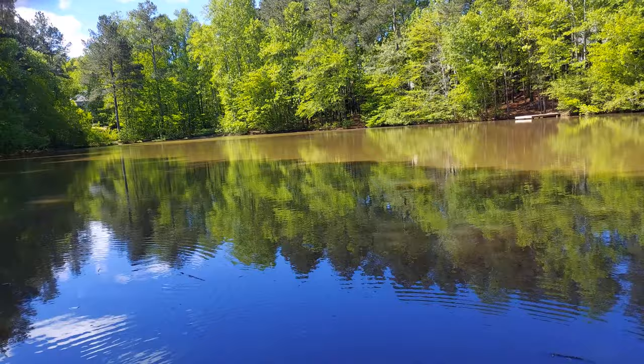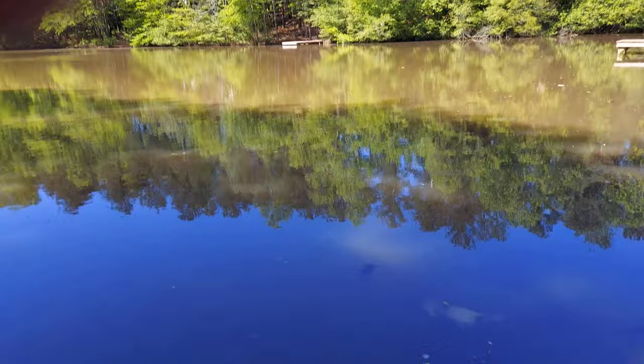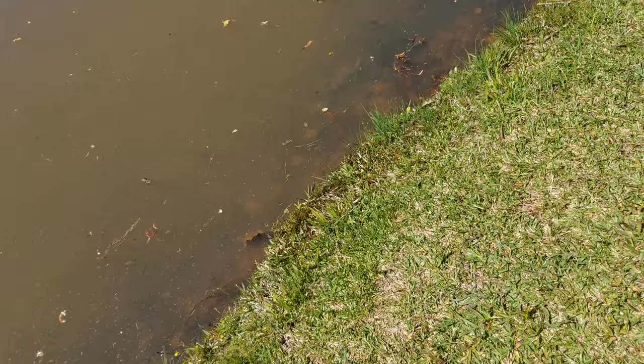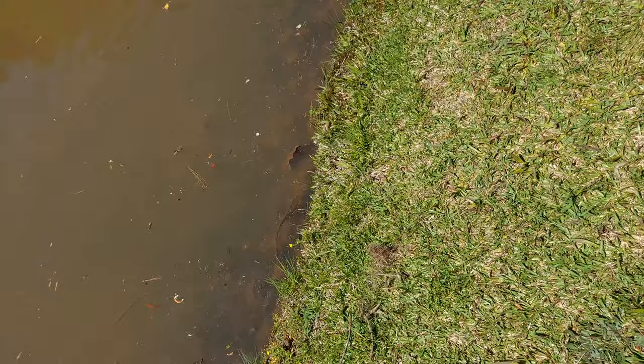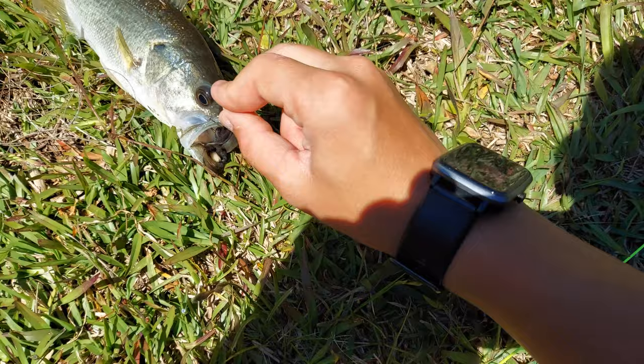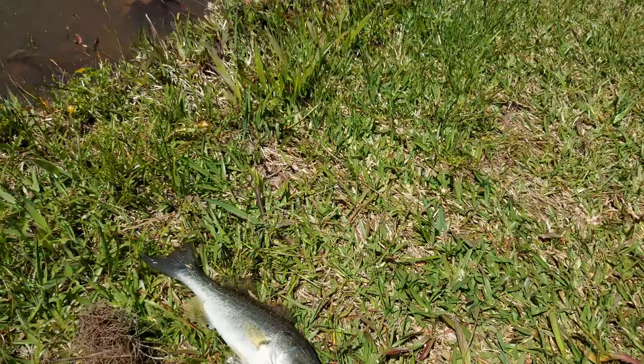It looks like nothing's happening there, which is just perfect, so I'll get back to you as soon as I catch something else — that'll be really soon. Alright, here we go, I got yet another one. I saw him a few times and just kept casting for him, and eventually he took — he was pretty aggressive with it too. You can see he got the hook really well. This is my third of the day right now and it's going pretty good, so I'll get back to you when I catch another one.